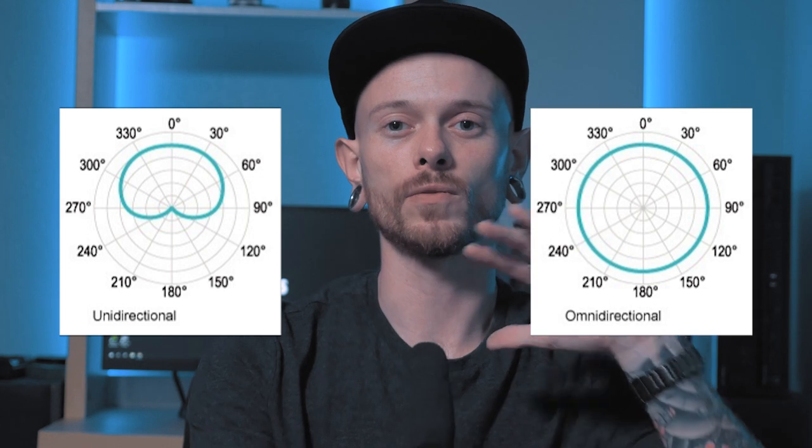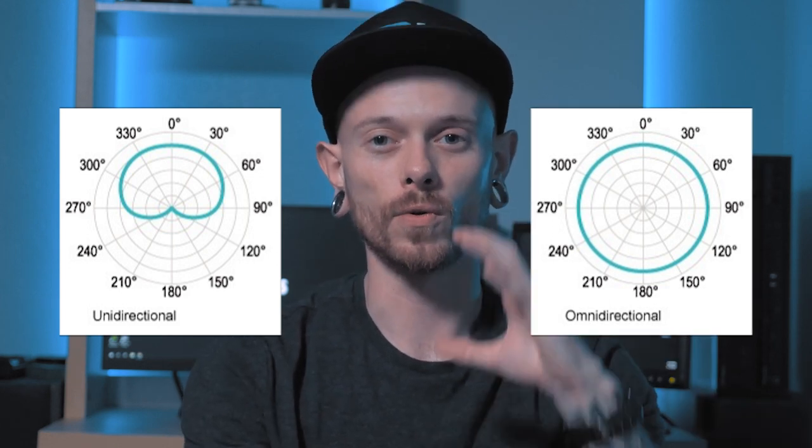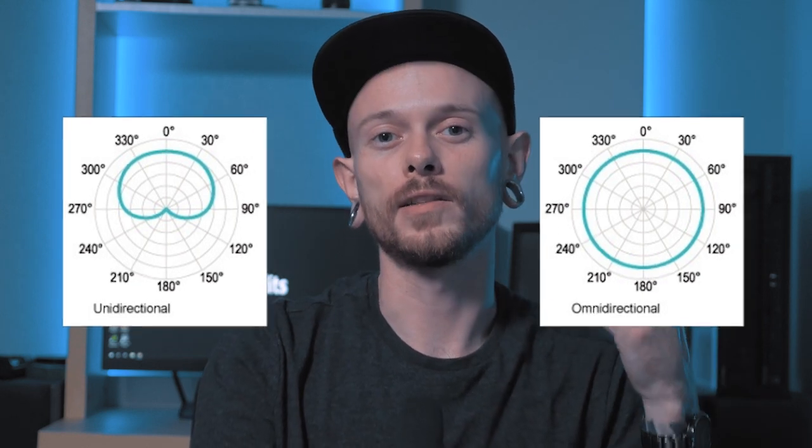The important thing with shotgun microphones is they're uni-directional — they're only going to capture audio coming straight from the mic to my mouth, a little bit behind but not much around it. The lavalier is omni-directional, picking up sound all around the mic, whereas the shotgun mic is more directional. That's why I like to use the shotgun mic for dialogue shots. If I turn the mic away it stops picking up my voice clearly, but pointed directly at me it picks up direct audio and sounds pretty good.